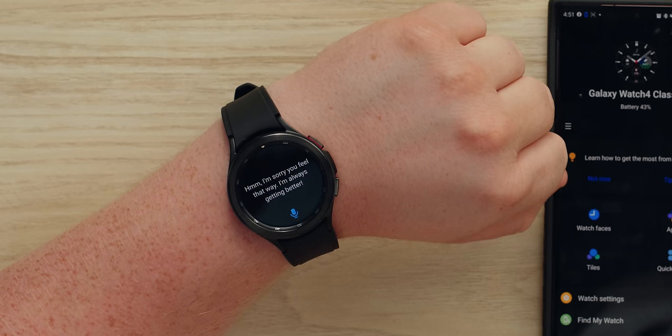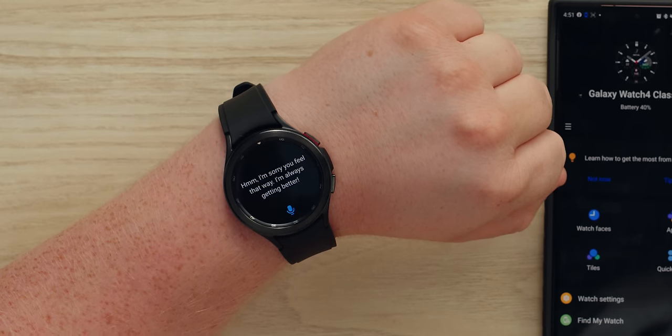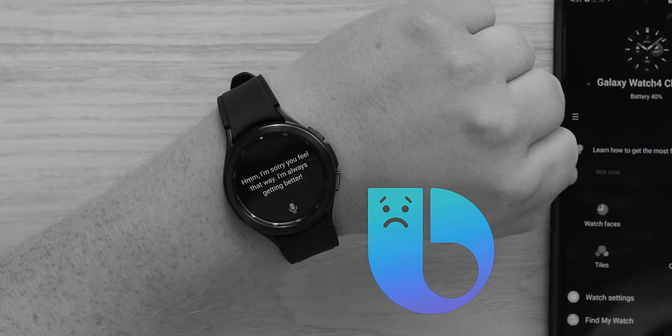I accidentally triggered Bixby. I really hope you can use Google Assistant on this. Samsung has said the Google AI assistant will arrive at a later date but didn't specify when, so there is hope. For now we can at least use Bixby. Hey Bixby, why do you suck so bad? It says 'I'm sorry you feel that way, I'm always getting better.' The only thing worse than Bixby is Siri.